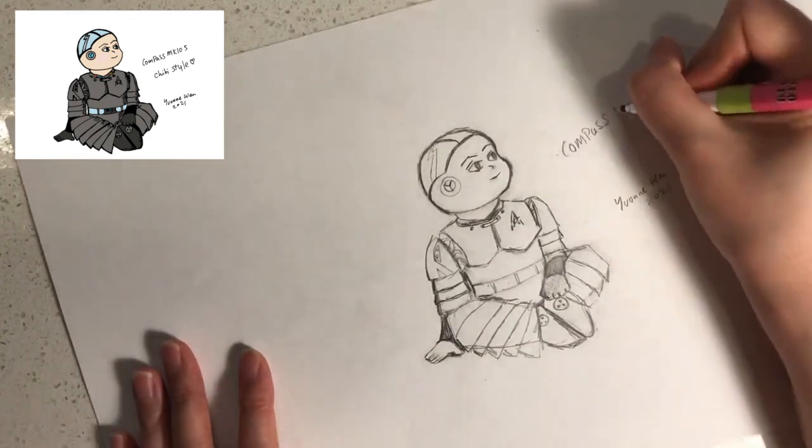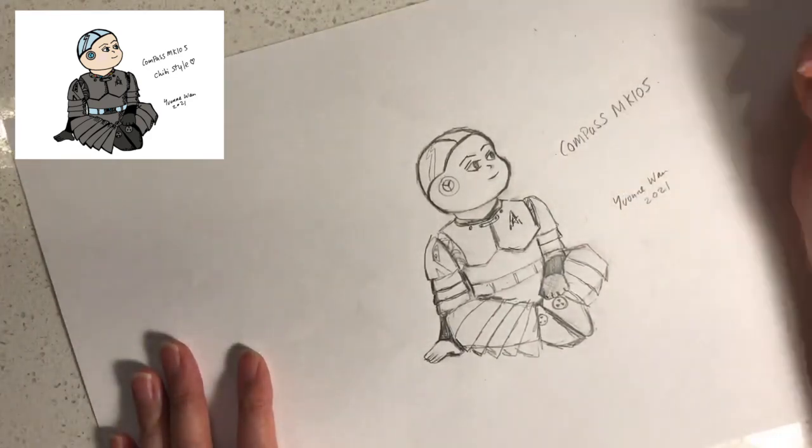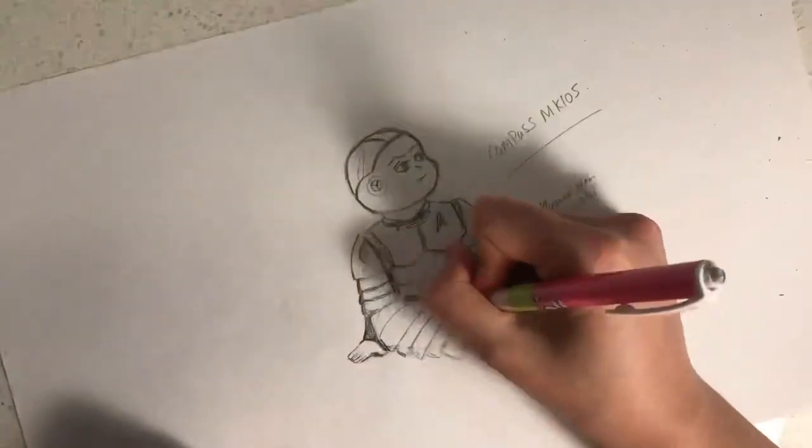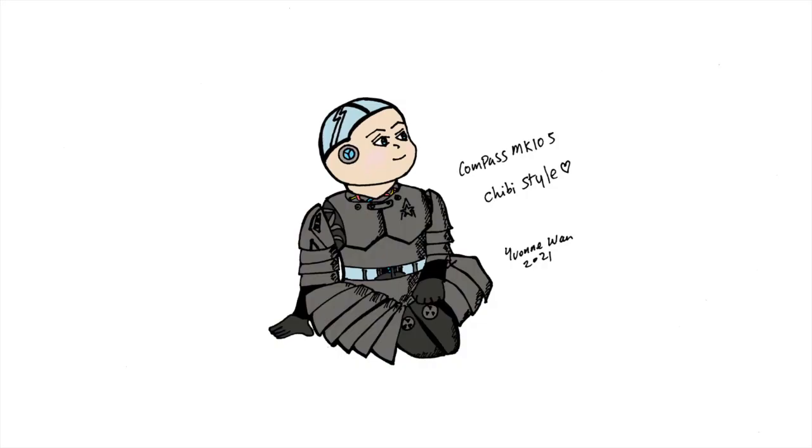Next, sign your name and the year and write Compass MK105 on the side. Now that you have finished your drawing, take a black marker and draw over the pencil lines. Please remember to use an eraser to erase the pencil lines after you have lined your art with marker.